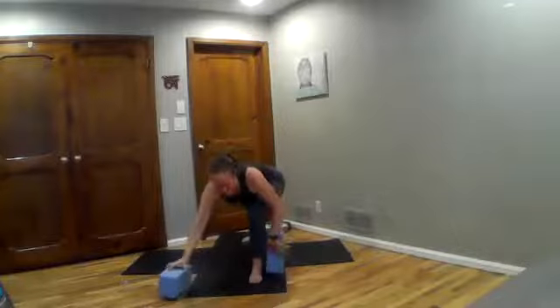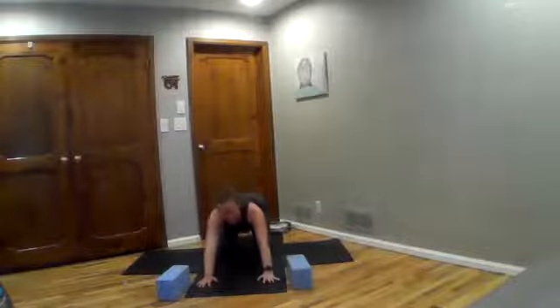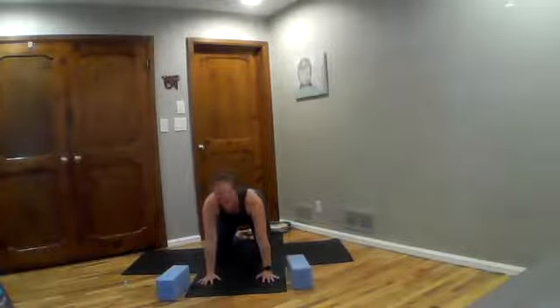Bend into your front knee, plant both hands and step back into downward facing dog pose. Deep breath. Knees come to the ground, hips come to heels. Take a child's pose for a moment and check in with your body, how you're feeling. Take a deep breath. Rise into hands and knees — we're going to take one more heart opener before we settle.